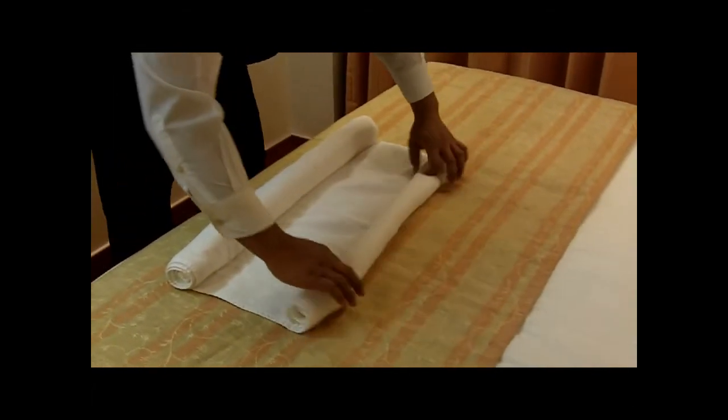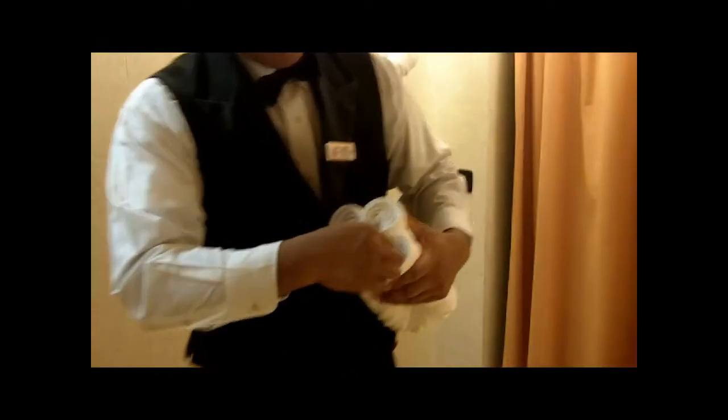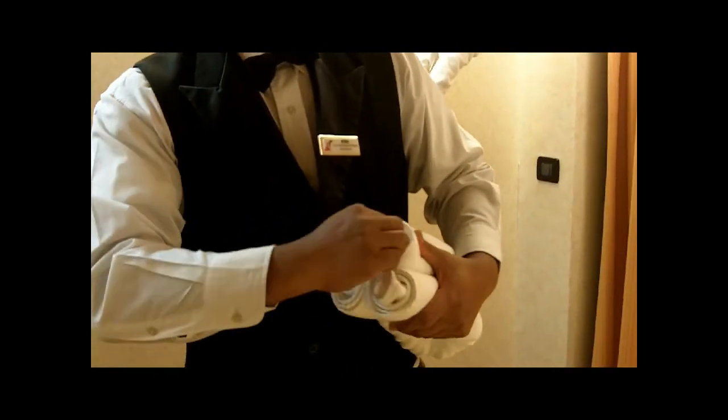We are going to make them sitting. Pull the feet out.